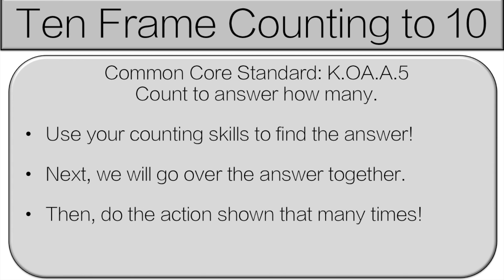Before we get started, I'm just going to let you know how it's going to work. You're going to use your counting skills to find the answer. Next, we'll go over the answer together and then you'll do the action shown that many times. Let's get started.